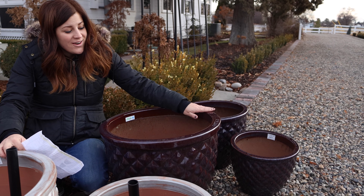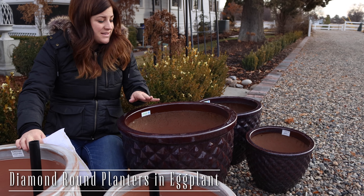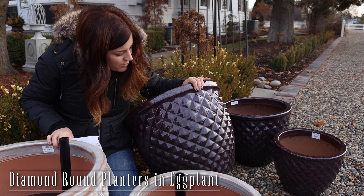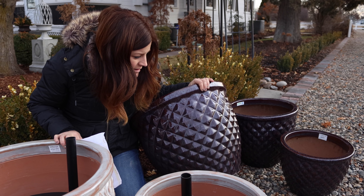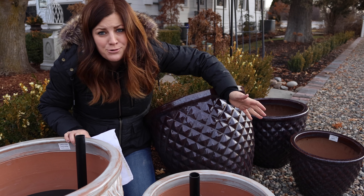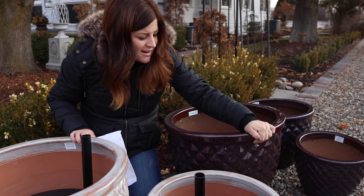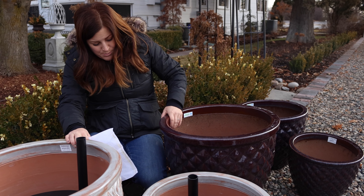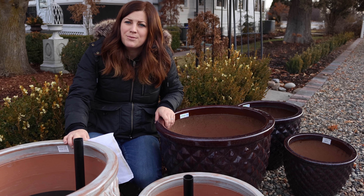These right here are the color eggplant — a regular draining container. They have a really neat, it's not honeycomb exactly — quilted, yeah, I think it's probably closer to quilted than honeycomb. Good call, Erin. It's just a nice, interesting, unique design on the side in that really pretty deep purple.